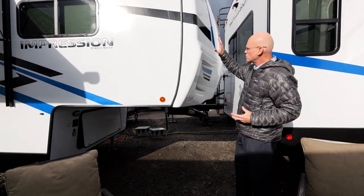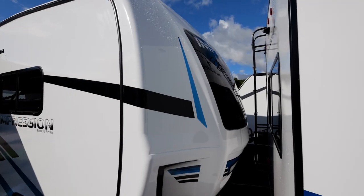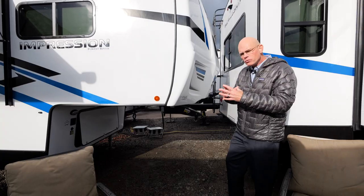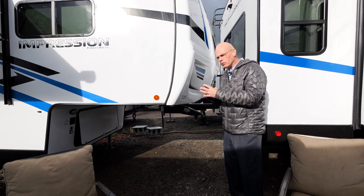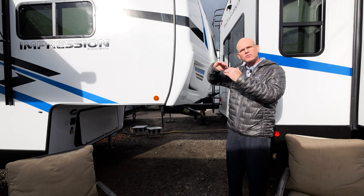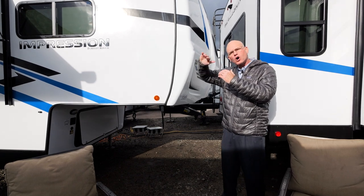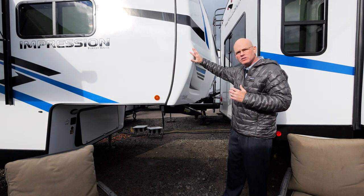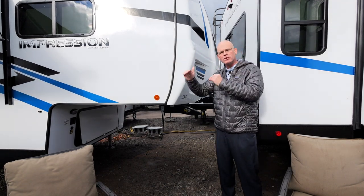Another nice advantage is the gel-coated front cap. Without gel-coating, the last 18 to 24 inches where the cap transitions to the roofline tends to chalk and fade over time. With the gel-coated finish, it's more like a boat finish, so it's going to protect your investment for years to come.